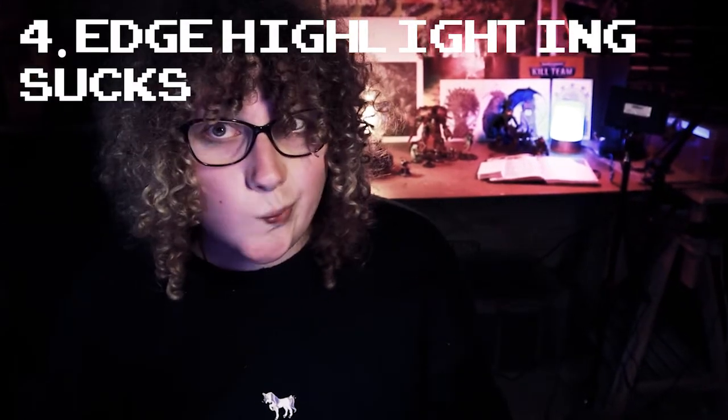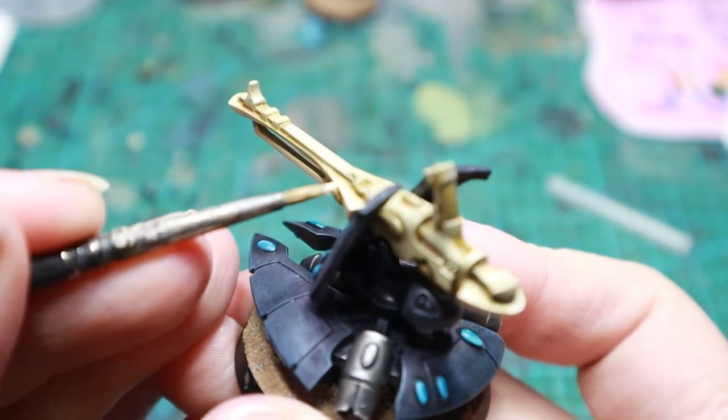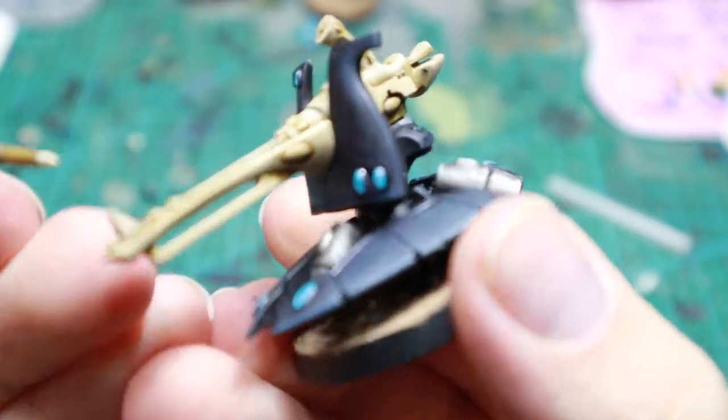Tip number four is to do with edge highlighting. Edge highlighting sucks, I hate it, and I wish I never had to do it. If I ever have to edge highlight something, I'll probably pick one color to edge highlight. Instead of trying to edge highlight all of the colors on the model, I'll find the color which would benefit the most from edge highlighting or is the easiest to edge highlight — like the armor of a Space Marine or the weaponry of an Eldar Guardian. The rest of the colors will get dry brushes, layers, washes, etc. I try not to do more than one set of edge highlighting on any tabletop quality model.